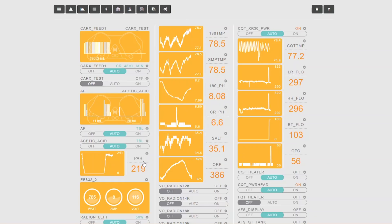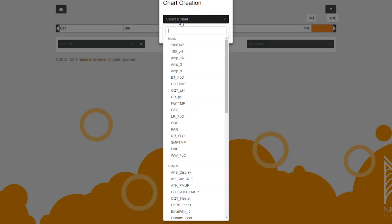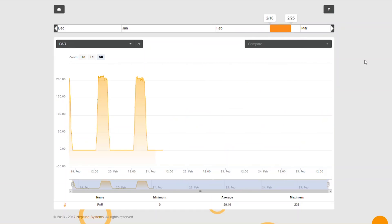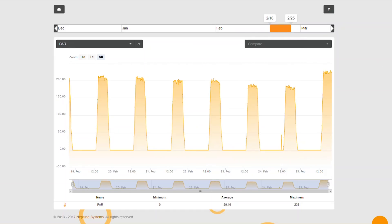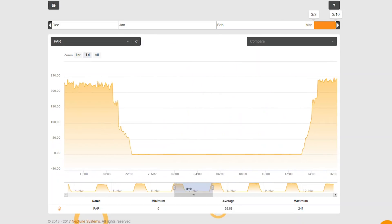I also have the ability to see algae growth in my reef by using the information from the PAR sensor. I can clean the PAR sensor, put it back into the reef, and from the graph see how long it takes for the PAR to start decreasing to a recognizable level. How fast or how slow that PAR decreases indicates how fast or how slow algae is starting to grow on the sensor. I can also see how much PAR is being lost from a dirty sensor.